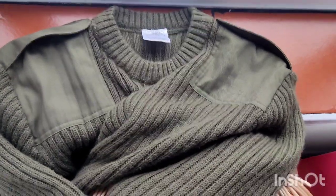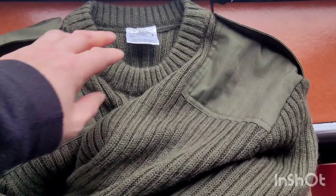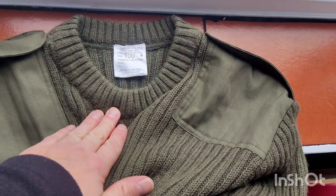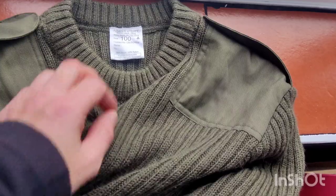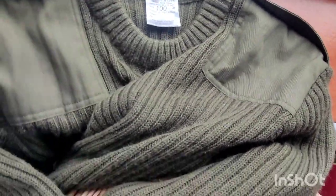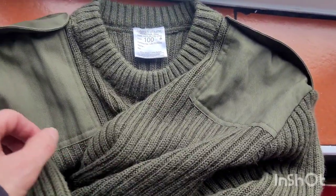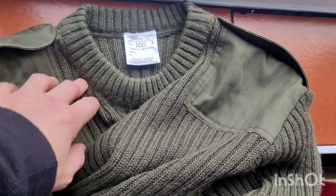Hello again to my YouTube channel, Saxon Outdoors. This is the second part of the wall jumper video. This is the British Army issue one that I got used for about £10 off eBay plus a couple of quid postage, really good nick. This video is about washing and treating them.